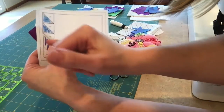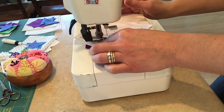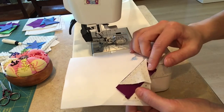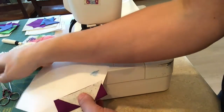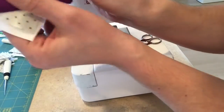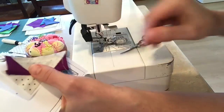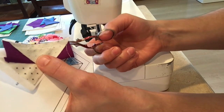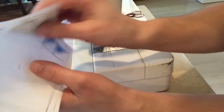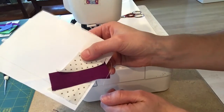I'm going to carefully turn it over and sew this line. Now here's a little fussy thing — it's not a big deal, I don't want you to feel like you have to do this — but if you notice when I press this, there's going to be some shadowing of the purple. So just because I'm a bit particular, I will trim that purple back just a tiny bit so that when I press the background piece I won't have any purple shadowing through. Okay, there we have it so far.